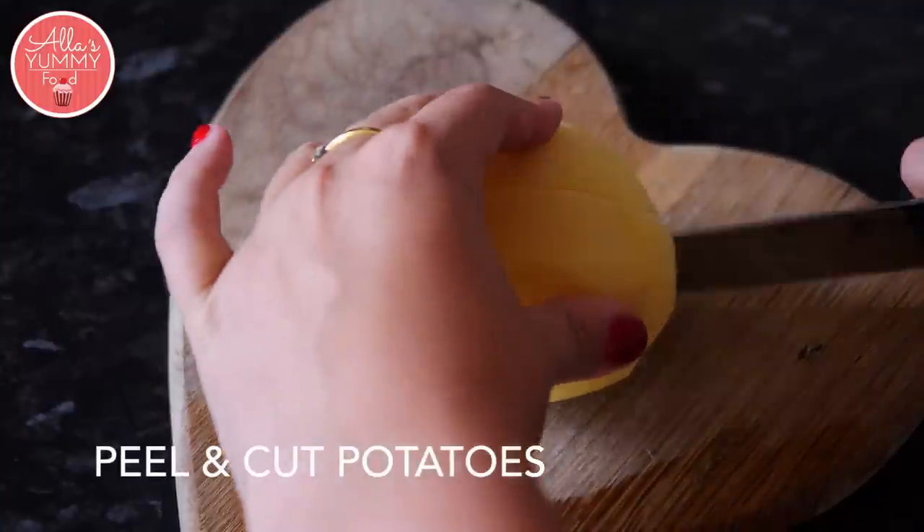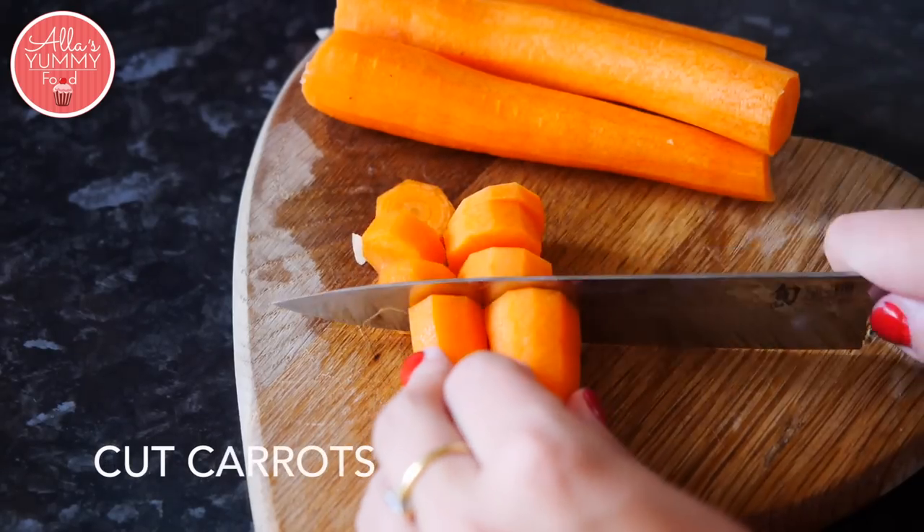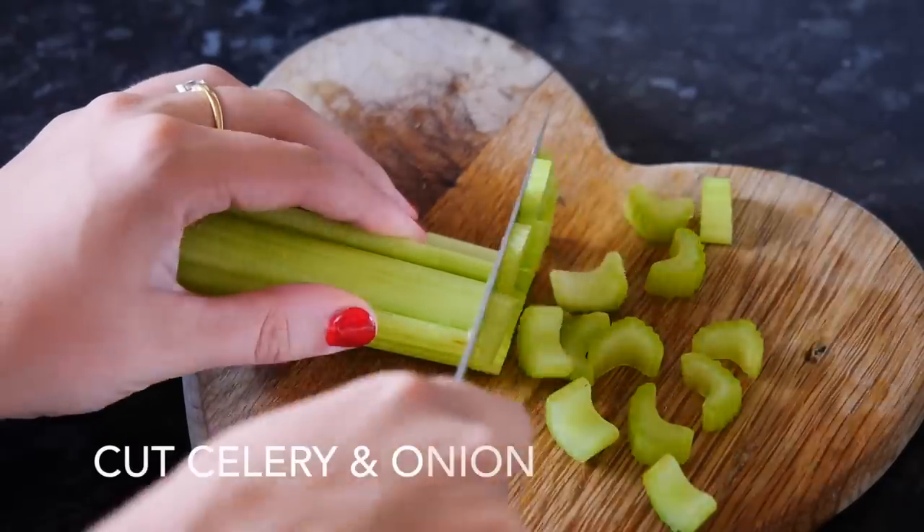Cut your potatoes into small cubes. Cut your carrots into nice discs. Cut your celery.